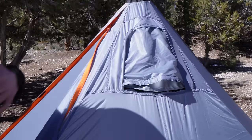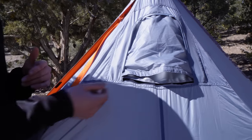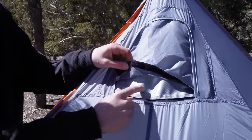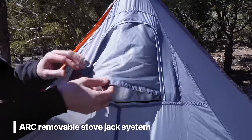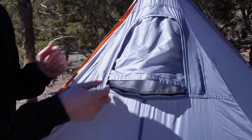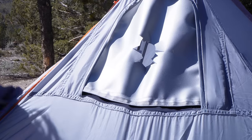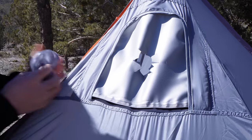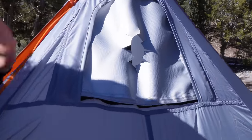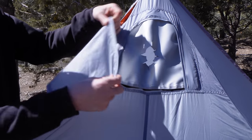One feature I absolutely love is the ability to combo this for early or late season. It has the ARC removable stove jack system — I can remove the stove jack material to save a couple ounces and run this in the summer. Then later in the season when temperatures change and I want a stove jack, I velcro it back in and now I have the ability to run a stove inside to keep myself warm and dry.